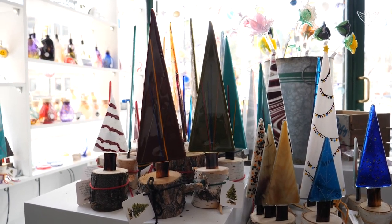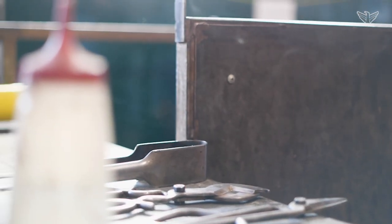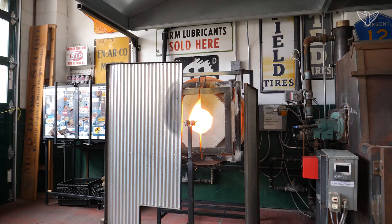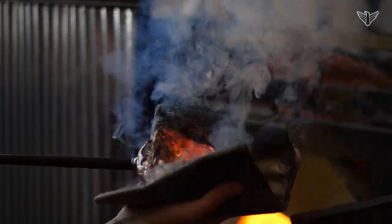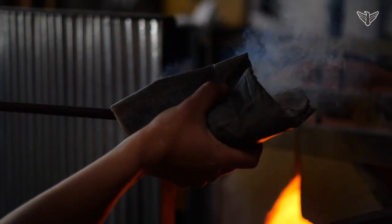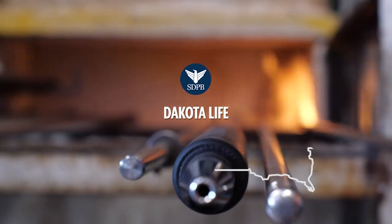I have a crucible inside of here that is melting about 20 pounds of clear glass, running around 2200 degrees. We start with clear glass that comes in like little nuggets, and we melt them down and it becomes a big puddle in our crucible. Tony Gerlach, Mind-Blown Studio in Deadwood, South Dakota.